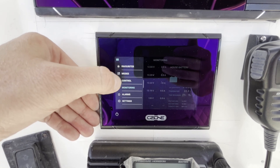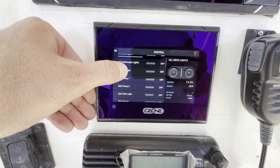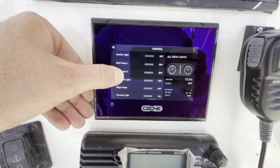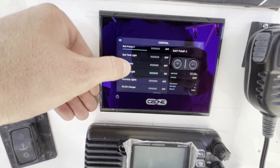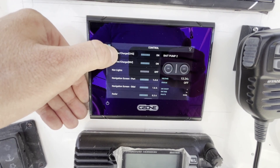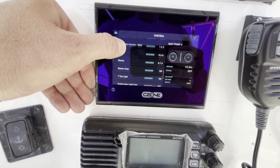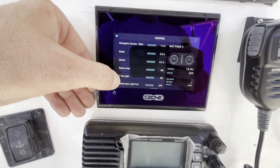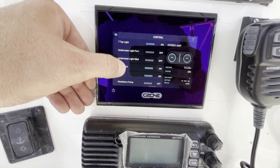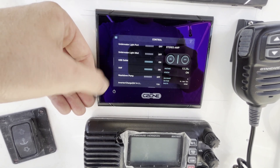Now we can go into control and control everything we want to turn on. We've got all our underwater lights, all of our deck lights, anchor lights, bait pumps — there are multiple on this boat — bait tank light, all this good stuff. We can turn the inverter charger off here as well. We can turn off individual screens. You can see the stuff that's turned on because we're in cruising mode automatically turned on: USB outlets, VHF, all that stuff is on. Wash-down pumps, quick access to wash down the blood and guts.